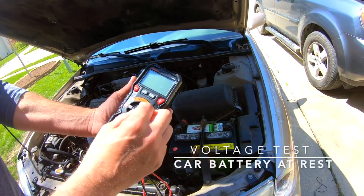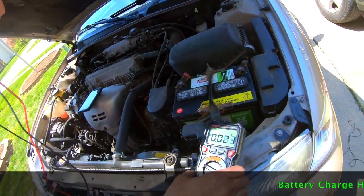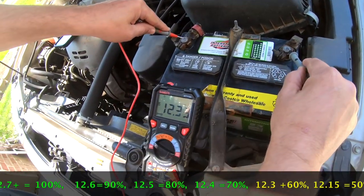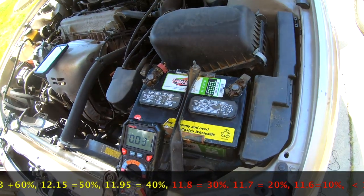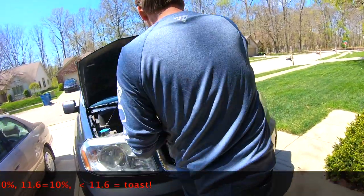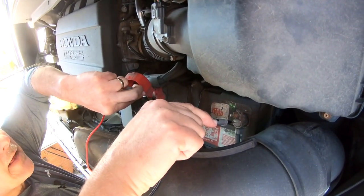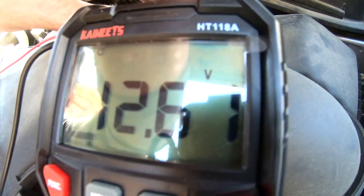One way you can use a multimeter is to test your car battery. Turn it to volts and it's just as simple as putting the red on the red terminal and the black on the black. This first car battery reads 12.33 volts, which is low — about 60% charge. On a second vehicle, red to the positive terminal, black to black, and you're reading 12.61 volts. That's a full battery right there.